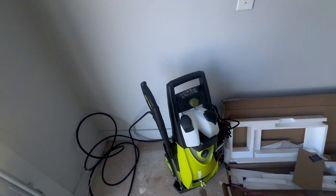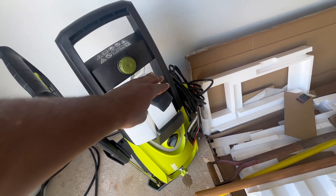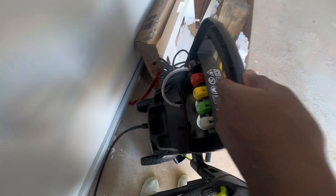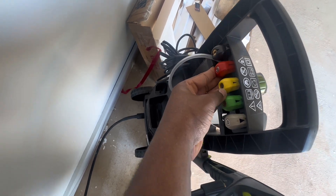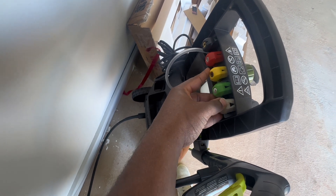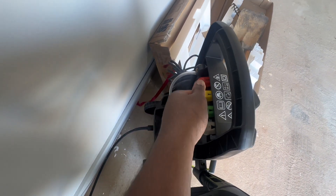I'm going to show y'all the tips of it. This is where your soap, dish liquid, whatever you're going to use to clean — whatever you want to clean — you put it in here. These are the tips: the soap tip, straight line, and it has the degrees on them too. I just don't know them by heart, but the degrees are on the caps, the tips of them.